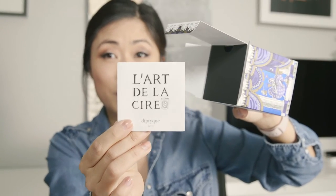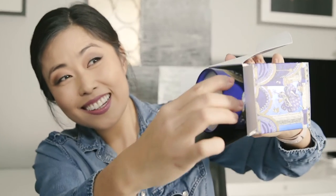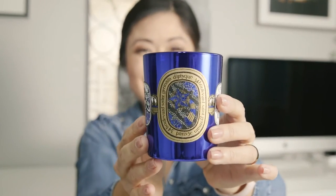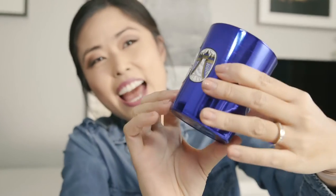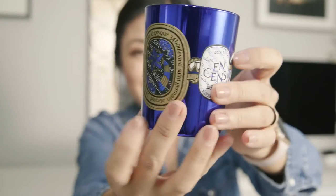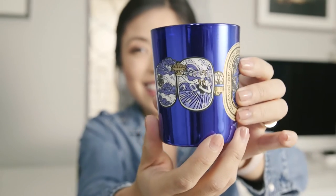The pamphlet that comes with it is the same as all the other ones — the standard one, not different for the holiday. There you go. Here it is — it's so pretty. This is the Acte 1 incense. That's what it looks like. Isn't that beautiful?